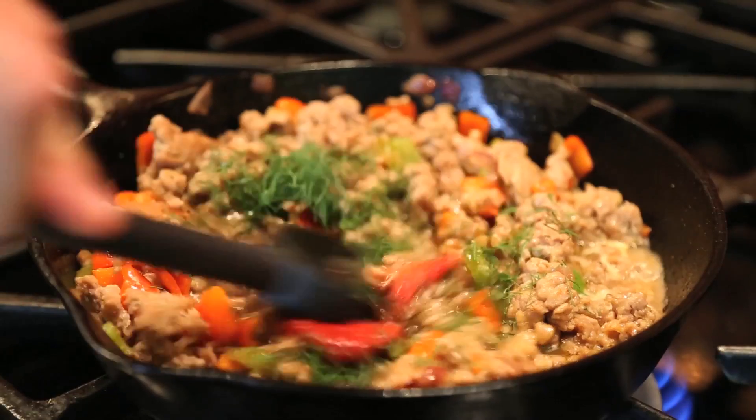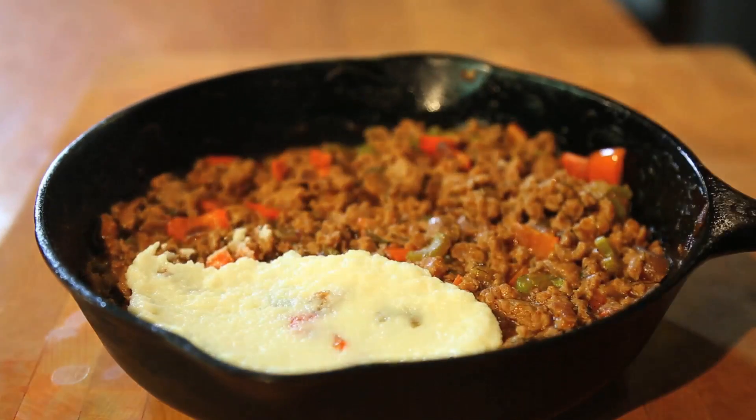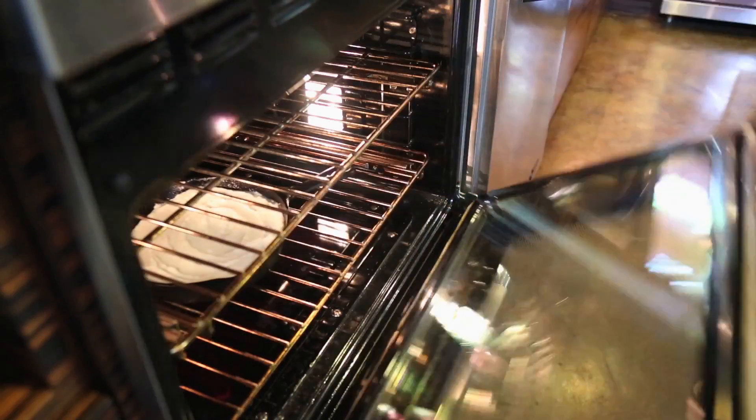Mix that well, then simmer on low about 10 minutes, and then top with cauliflower mash, which of course is healthier for you than the traditional mashed potatoes. And then simply bake 25 to 30 minutes.